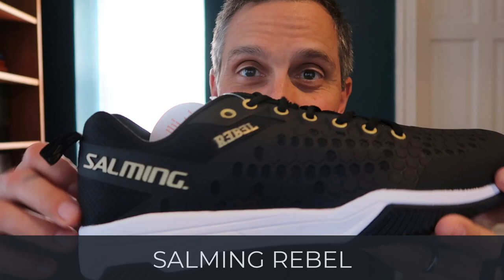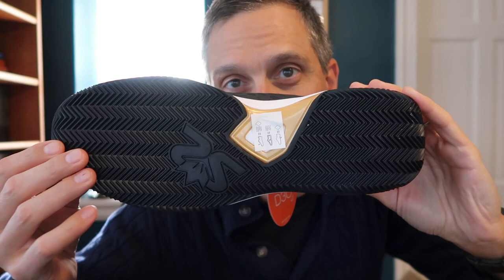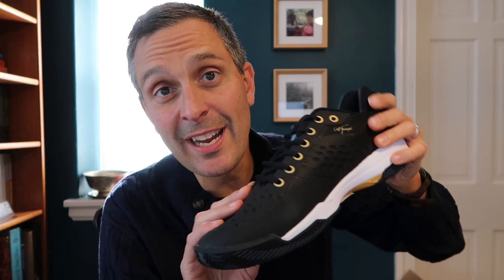One more to throw in the mix — the Salming Rebel. I've done a separate review of these. These are actually not made for squash specifically; they're made for paddle — or padel as we call it here in Philly — so check out that video if you want to learn more about these paddle-specific shoes. That's it for now, just a quick overview. I'll be back with more Salming shoe info, so make sure you subscribe. Thanks, bye!